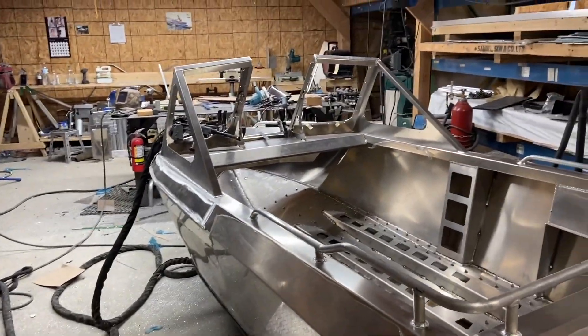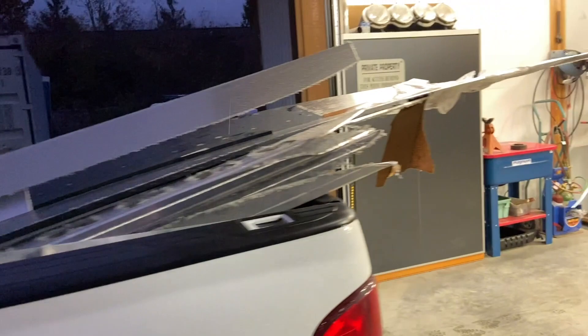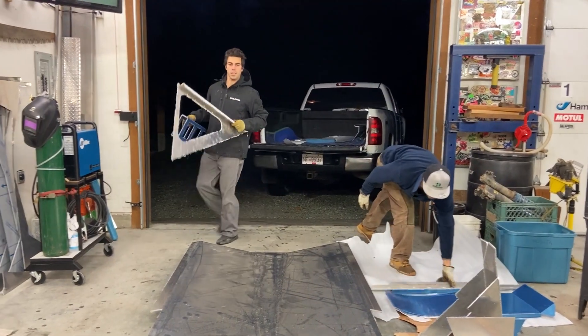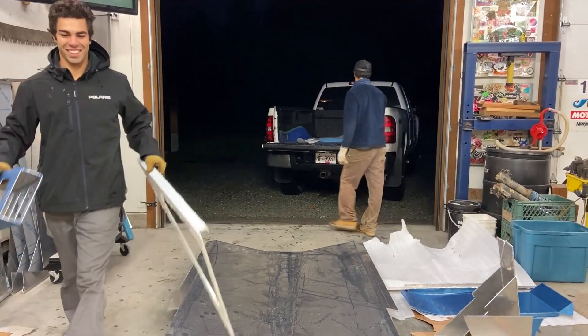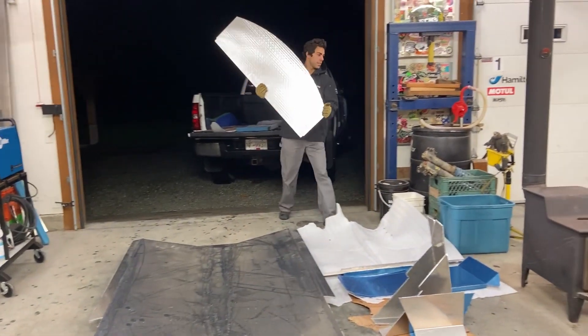This is what she's gonna look like, we're all loaded up here. It made it to the shop.